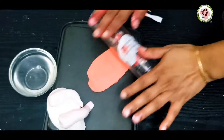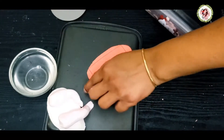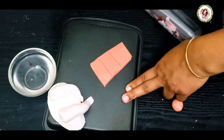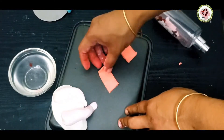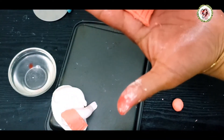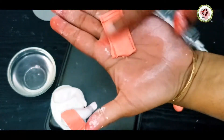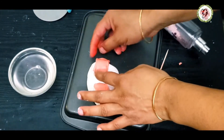Now we'll take the red color dough and make the dhoti out of it. I'm using a toothpick to make lines and some modeling tools to make the design. Whenever you want to glue it, use water, and whenever you make a design, use water for smooth finishing.